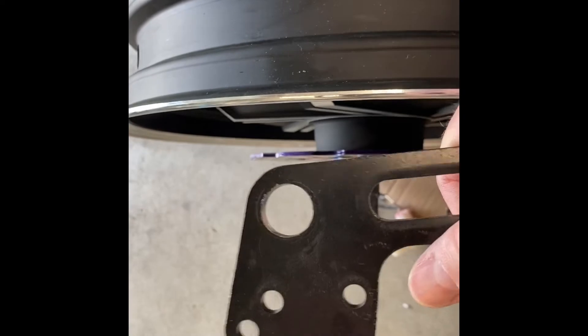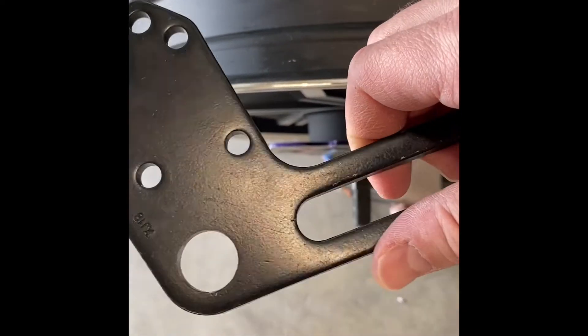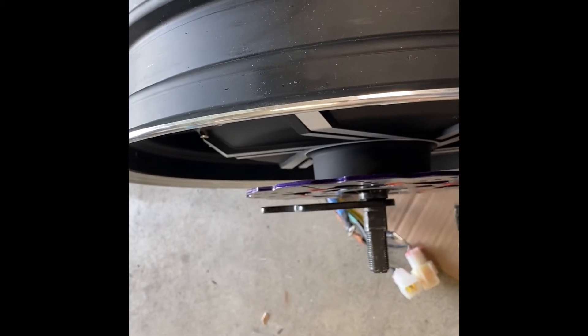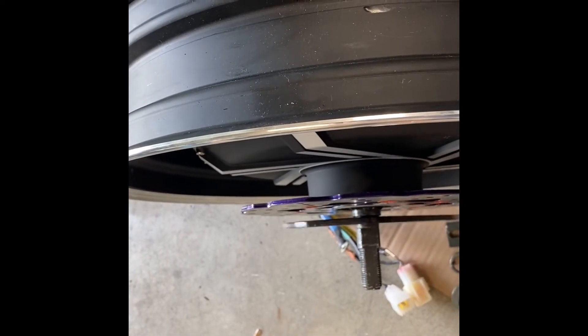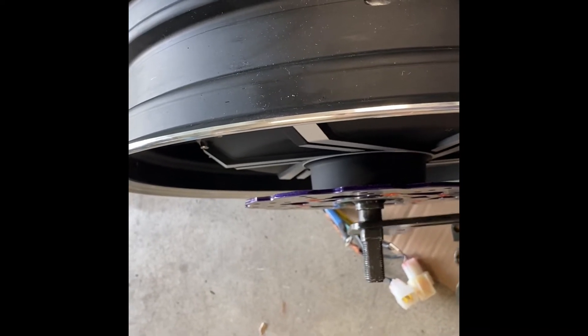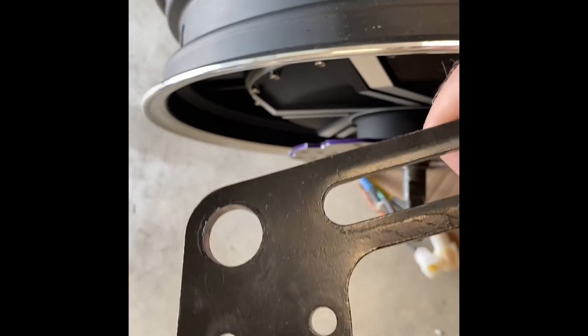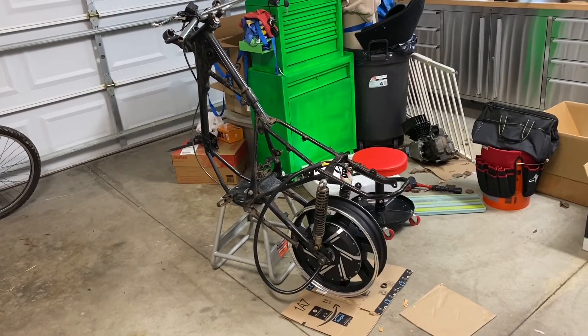We were able to use the Dremel tool with just the sanding drum to open up that hole a little bit. Before it wouldn't go on and now it'll go all the way on, so that didn't take too much work. A little irritated it didn't fit before, but it wasn't hard to open up. I thought about a drill press but didn't have a bit big enough, so we just opened it up with the Dremel. This is an update on the QS hub motor install on the 1978 Kawasaki 125.